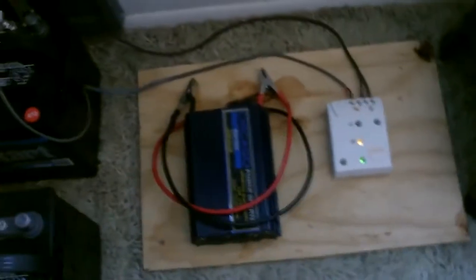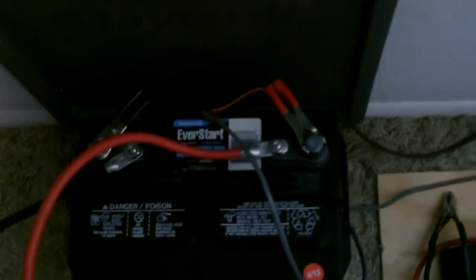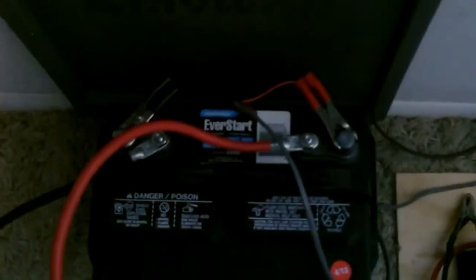When you want to run something, just get your inverter that converts the power from DC to AC. Take the clamps and clamp them onto that same lead battery in the system — red to the red post or positive side, black to the negative side — and flip it on.